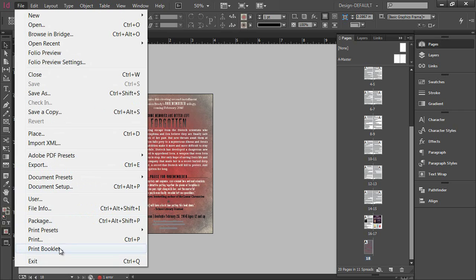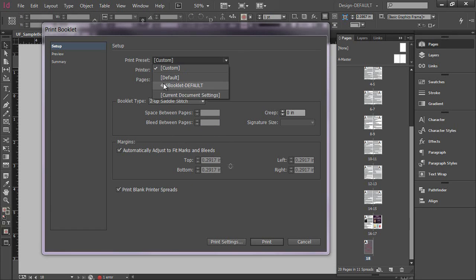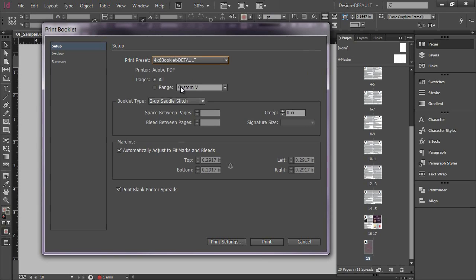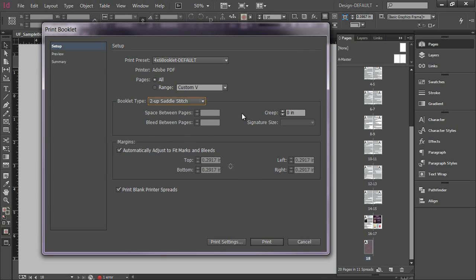When you go to Print Booklet, you'll see a few settings. The first thing that pops up is a custom preset and it's going to print to a PostScript file. I have a preset for my four by six booklet that I call my default because I use it all the time. On a PC, this does allow you to print to PDF. You also have options for how the booklet is going to be bound. Most of the time my projects are saddle stitched, but occasionally you may deal with a perfect binding — similar to hardcover or softcover books where pages are glued into the outer cover creating a spine. Saddle stitched means staples are holding your booklet together. We're leaving our margins to automatically adjust and we are going to print blank printer spreads.